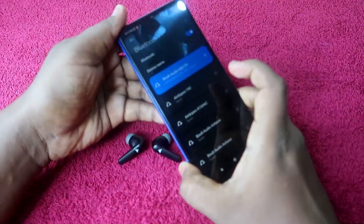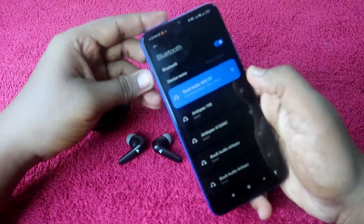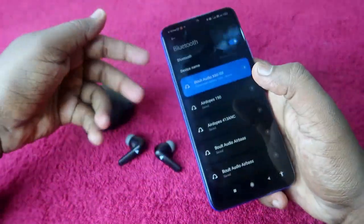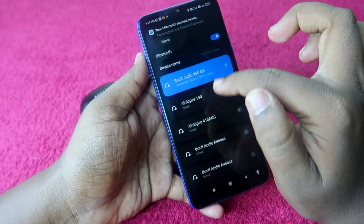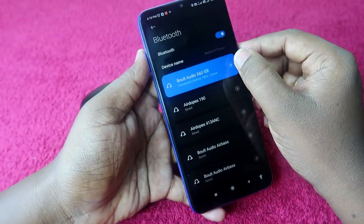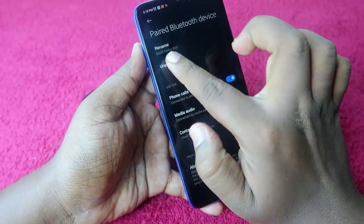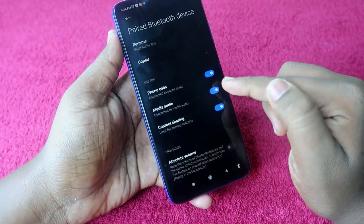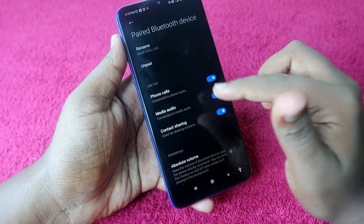The first step is to unpair the Bolt Audio X60 from your smartphone. Go to Bluetooth settings, click on the right arrow next to the device, and click on the 'Unpair' option.